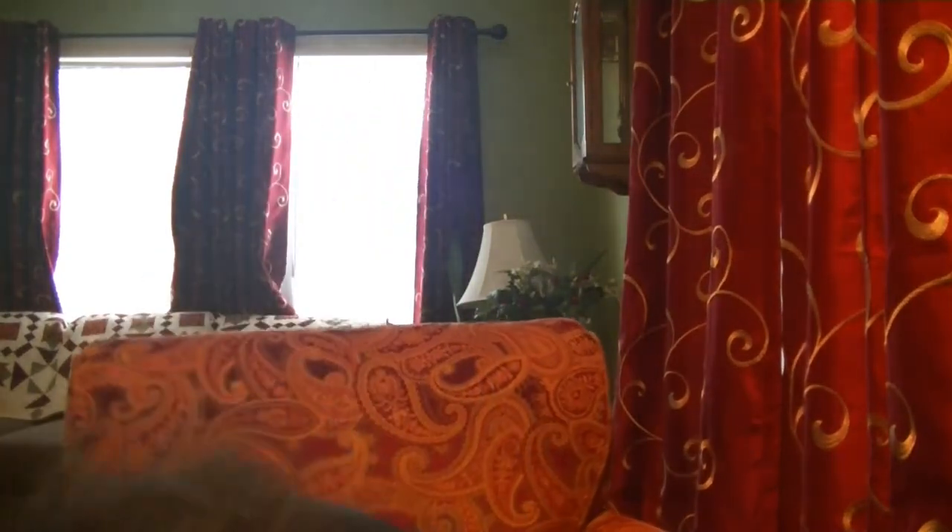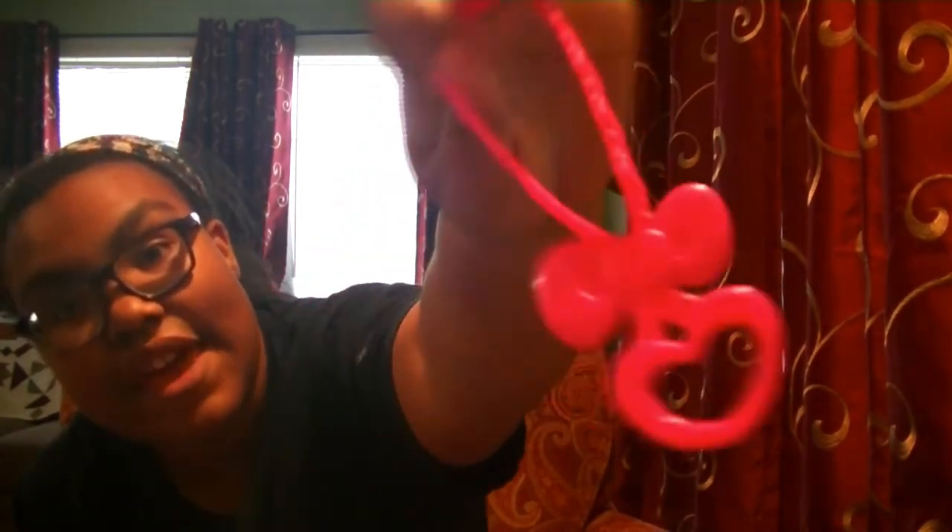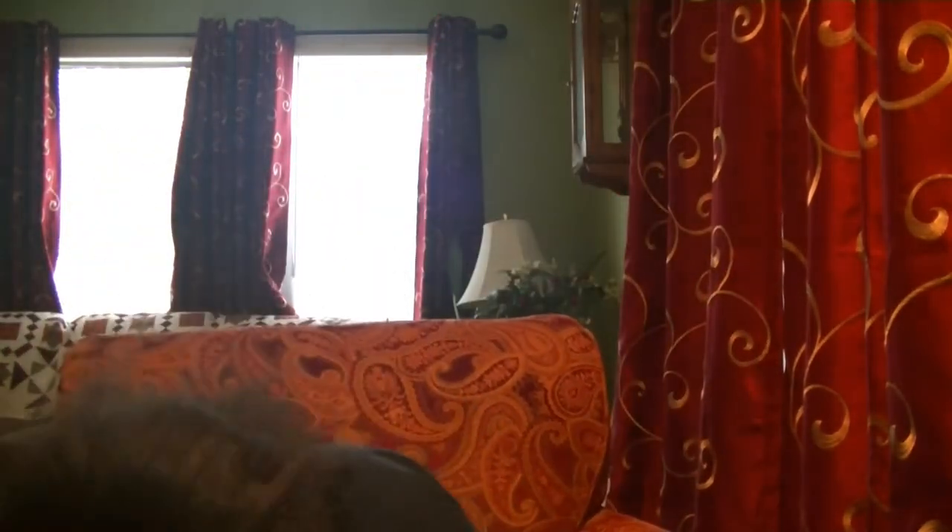And then it comes with this little strap that you can have to hang off the sides. I'm going to go ahead and put this on as well.